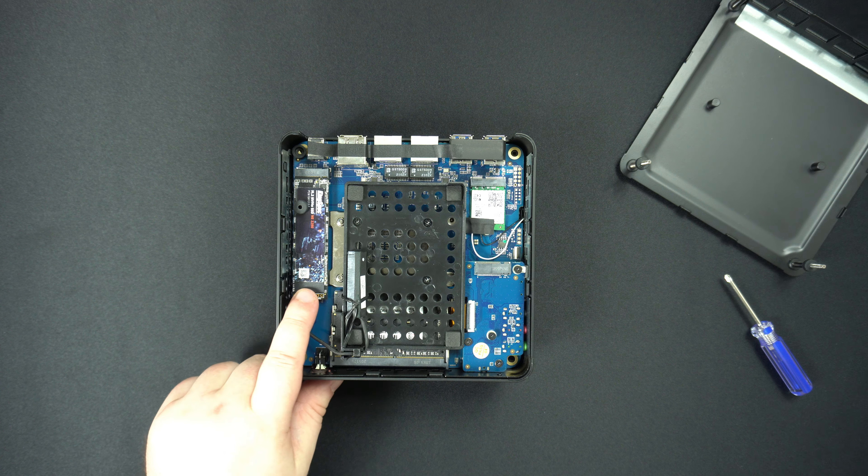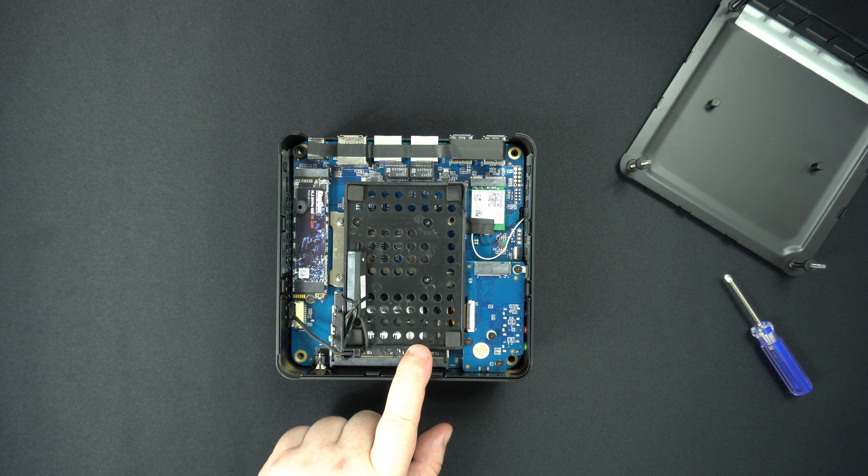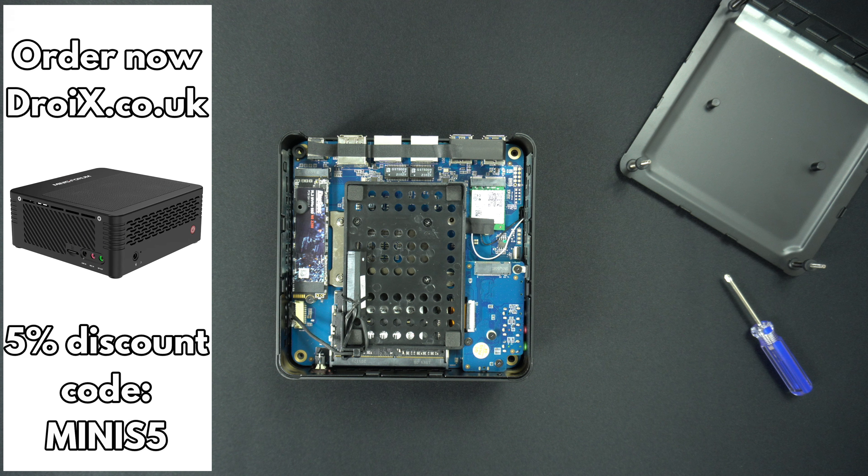There are upgradable RAM and NVMe SSD slots. You can also install a 2.5-inch hard drive or SSD to further extend the storage. A quick mention that you can use the discount code MINIS5 with any of the Minisforum mini PCs on our store at droix.co.uk — this will give you a five percent discount.